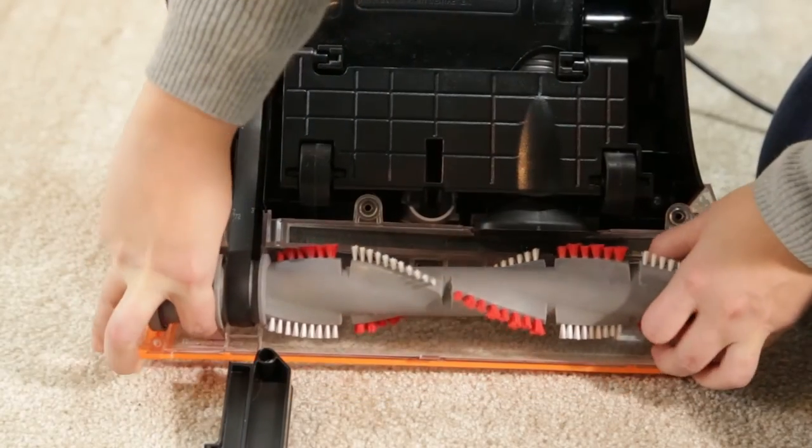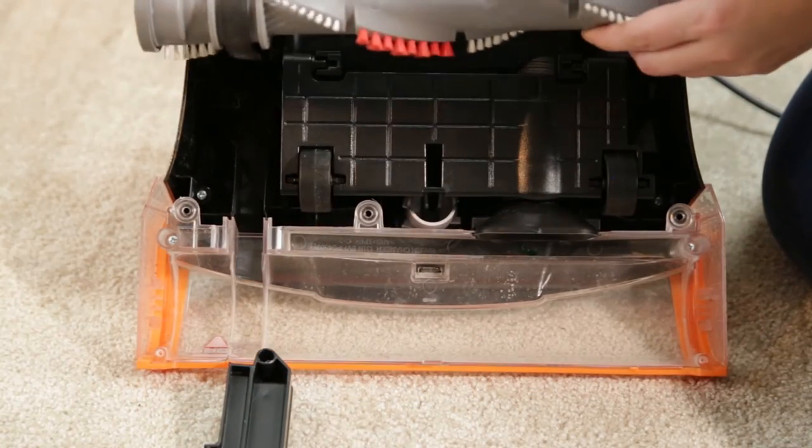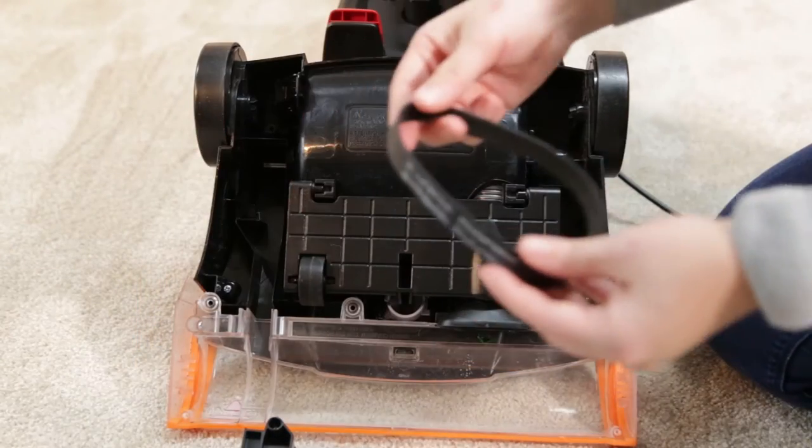Grab both ends of the brush and lift straight out of the vacuum. Then slip the brush off the belt. Remove the belt from the motor pulley if needed.